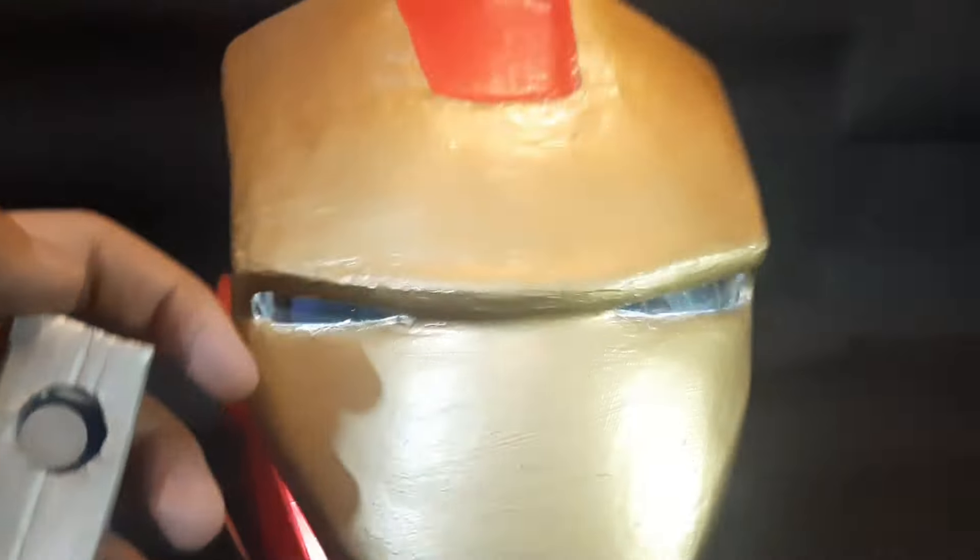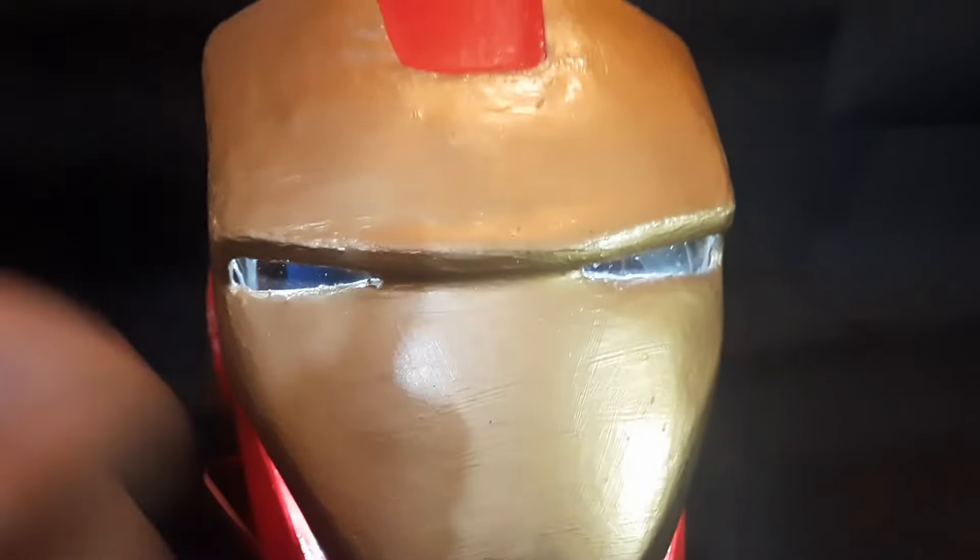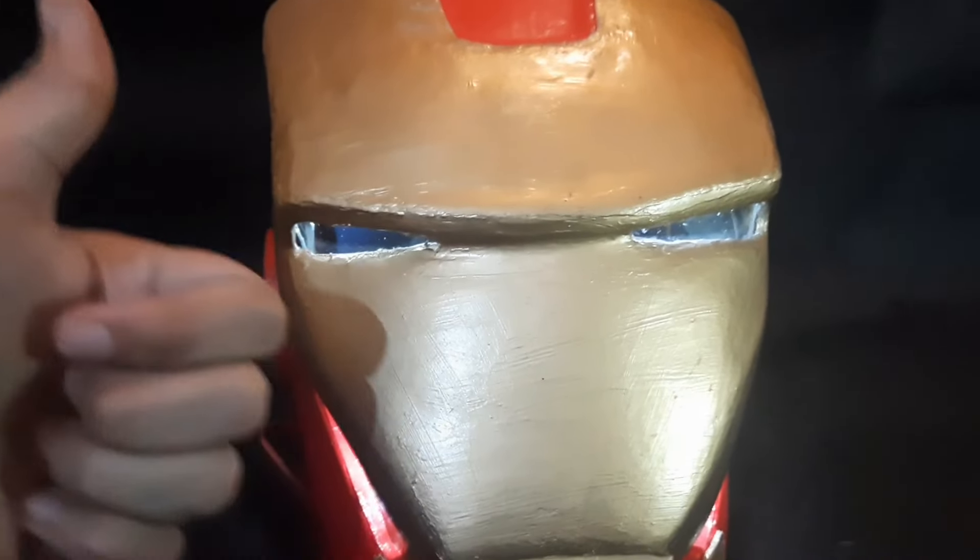And finally the hard work paid off. The results are in front of you — a fully automatic Ironman headgear.